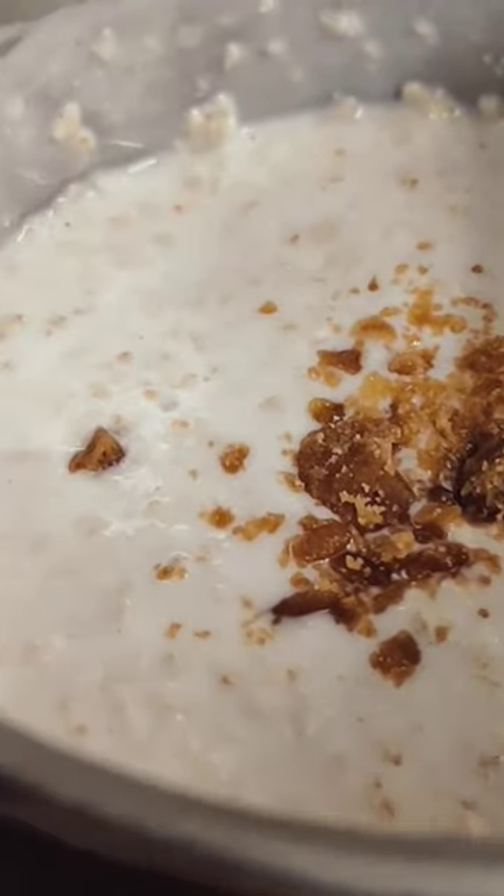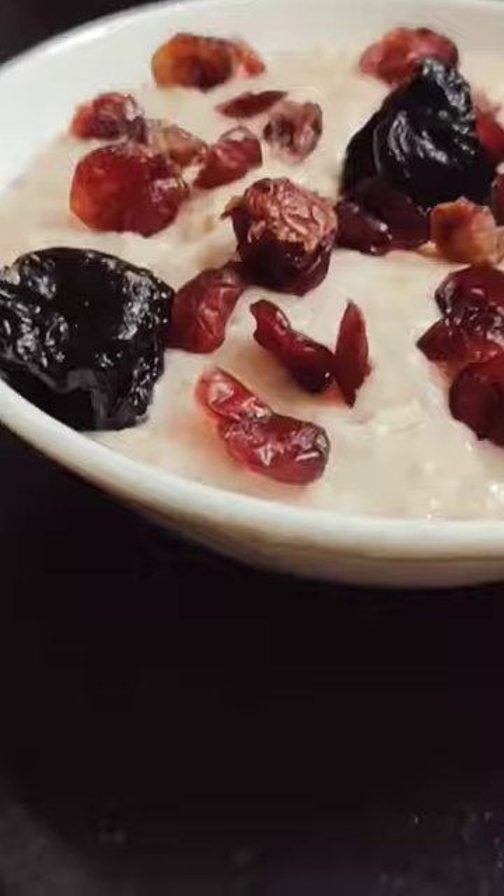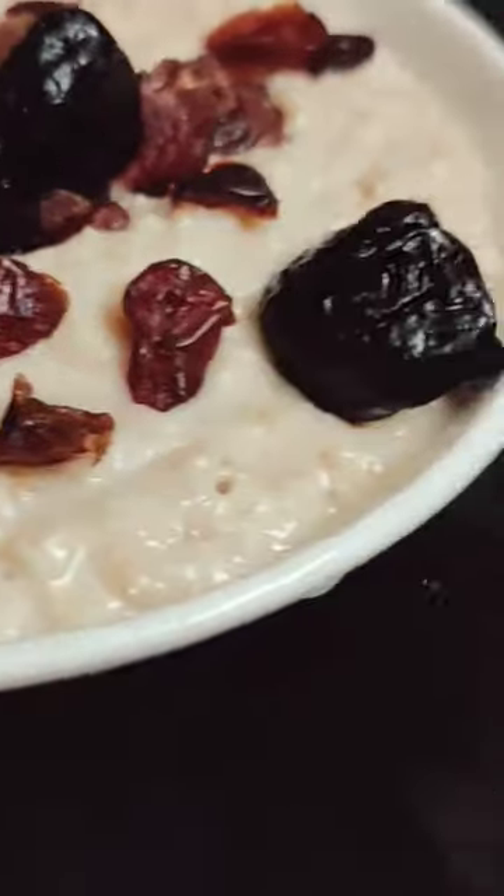I am going to add ghee. If you want, you can add chili, but I have added ghee and that's it. Isn't it easy? Here I am going to garnish with some prunes and cranberries.